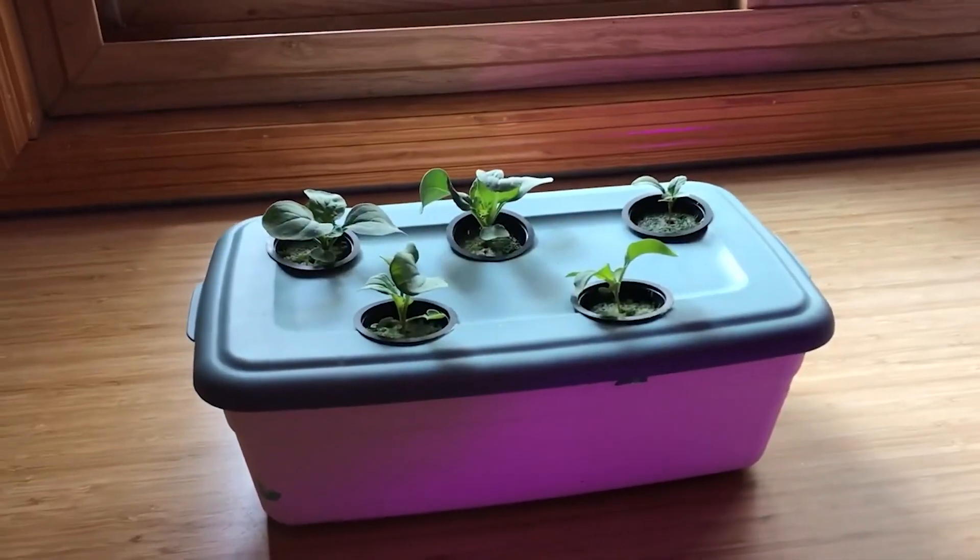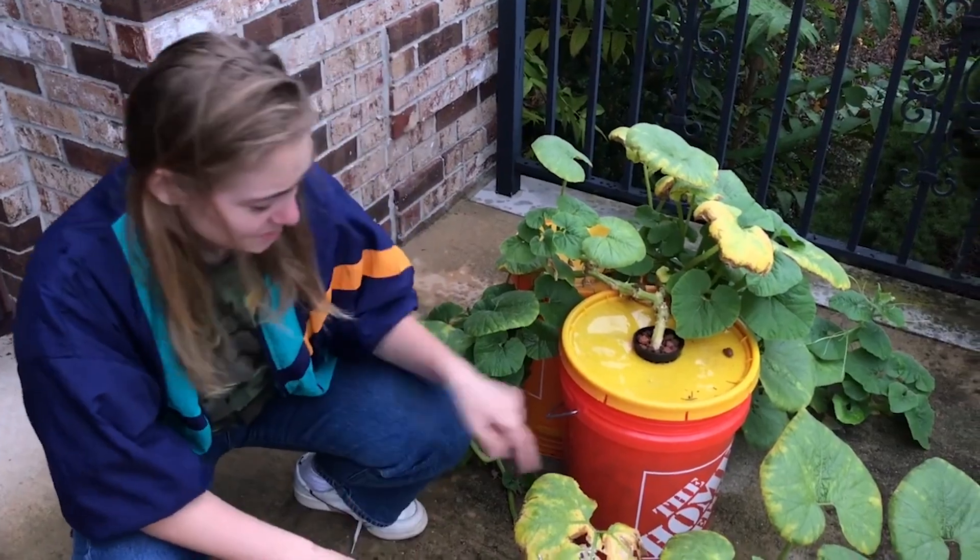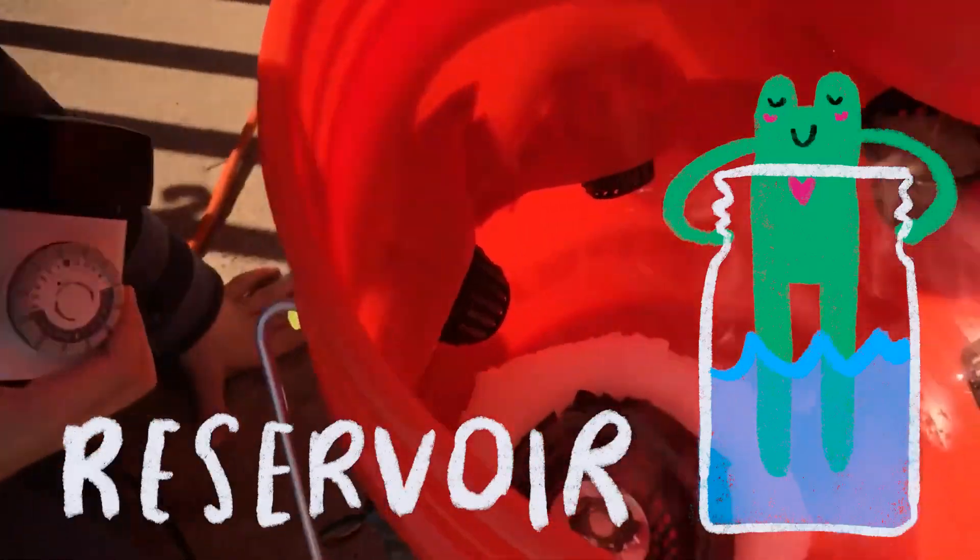A bigger cup means more support. For a head of lettuce, you don't need much support — you can use a smaller cup. For my jalapeño pepper and my pumpkin, those guys got big, so you want a three-inch net pot, not a two-inch. The next step is to find a reservoir, essentially the whole base of this Kratky setup. For this particular setup, we're going to be focusing on jars as our container and reservoir.